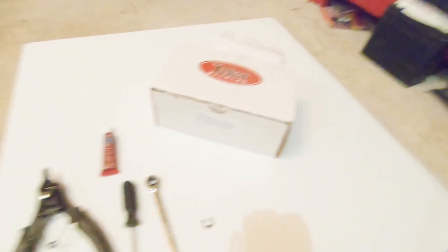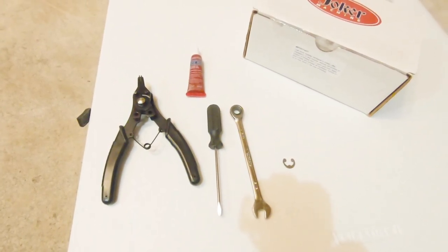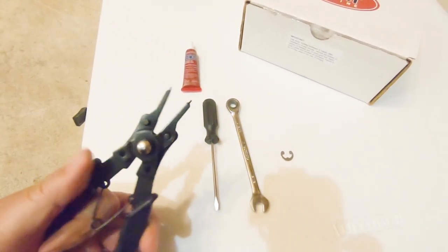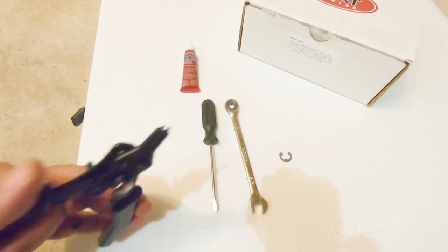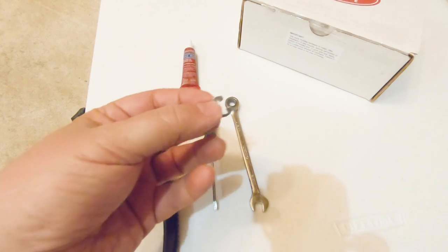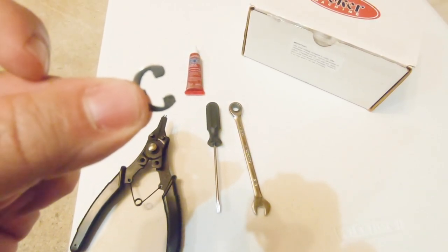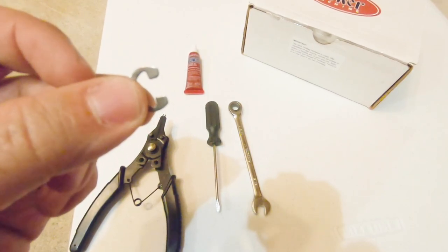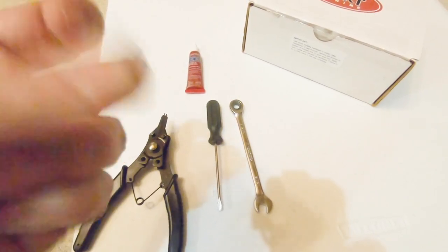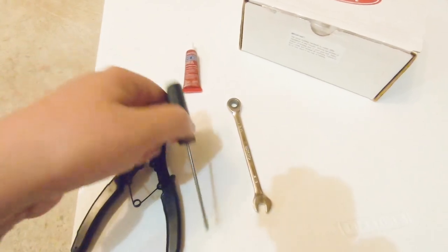Before we start, I want to give you an overview of what tools you'll need. You don't need a lot. Changing the pegs out on the 2018-2019 Softails is pretty straightforward. You need some snap ring pliers — you don't absolutely need them, but your life would be a lot better if you have them — to take off the snap ring holding the pin through the clevis. You'll also need a little flathead or Phillips to poke the retaining pin out of the clevis.